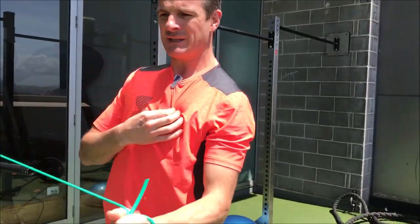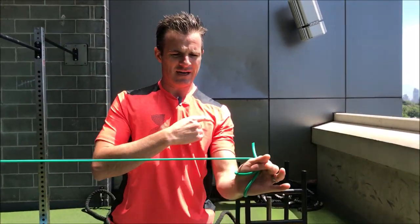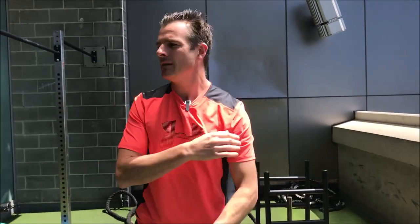Then straight through, hinging from there into that isometric external rotation, and into dynamic flexion into that position. And that's already giving me some grief.